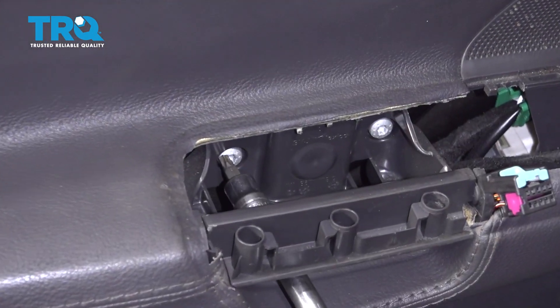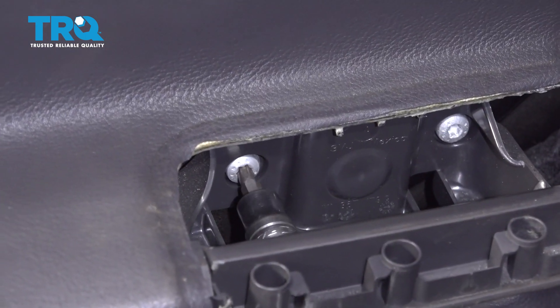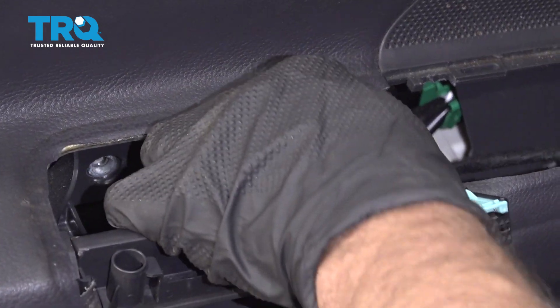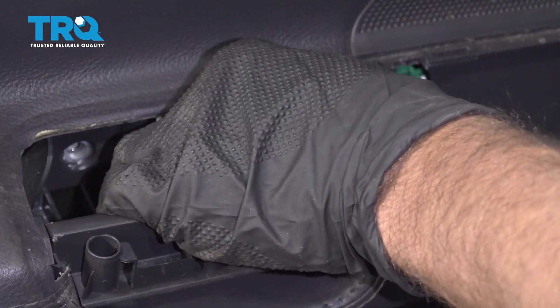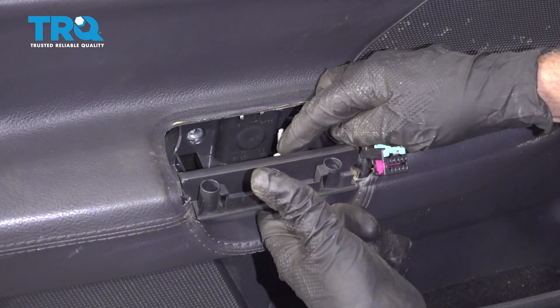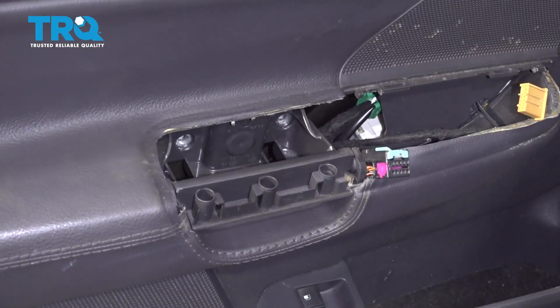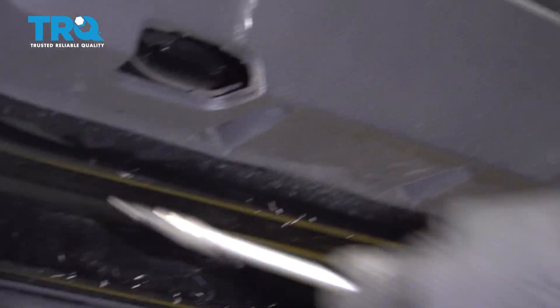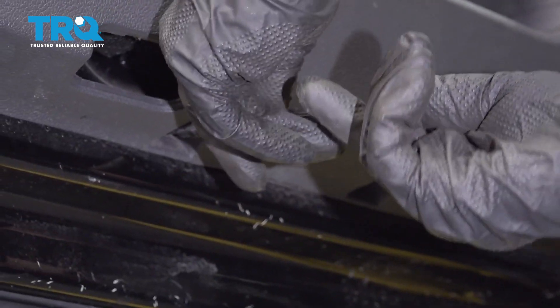Take these two bolts out, use a T30 socket. At the bottom of the door panel, there are three screws — use a T20 socket and remove all those.